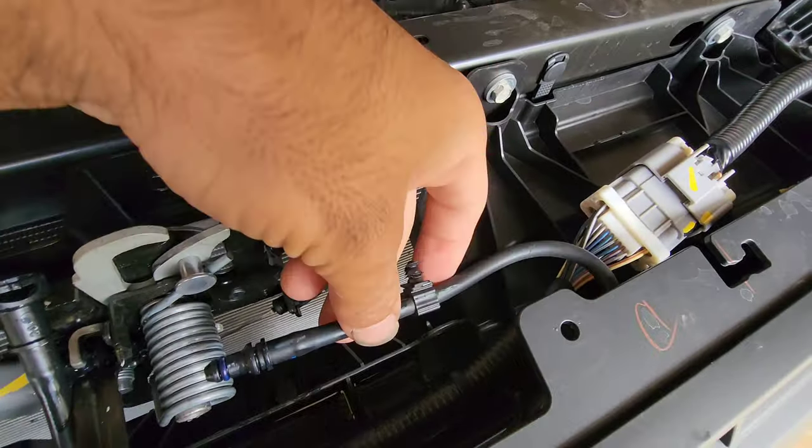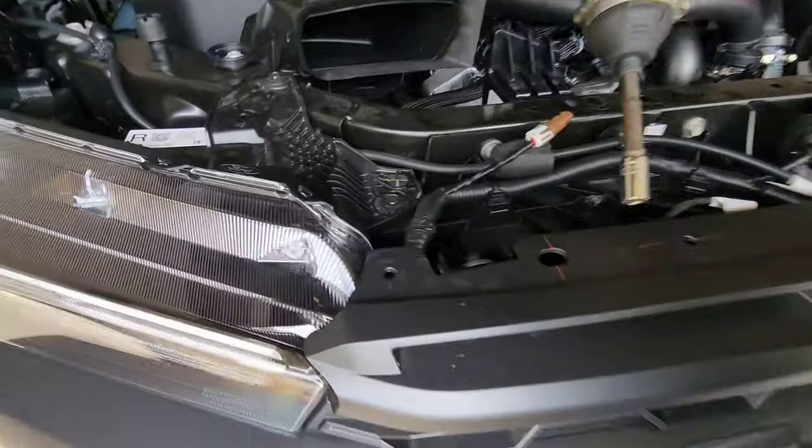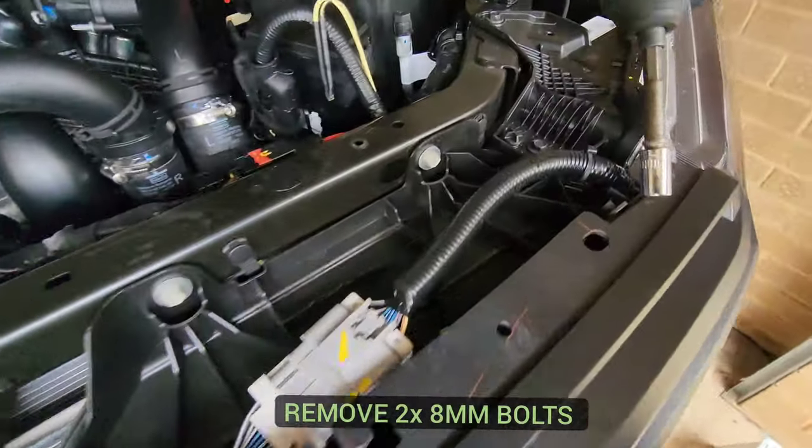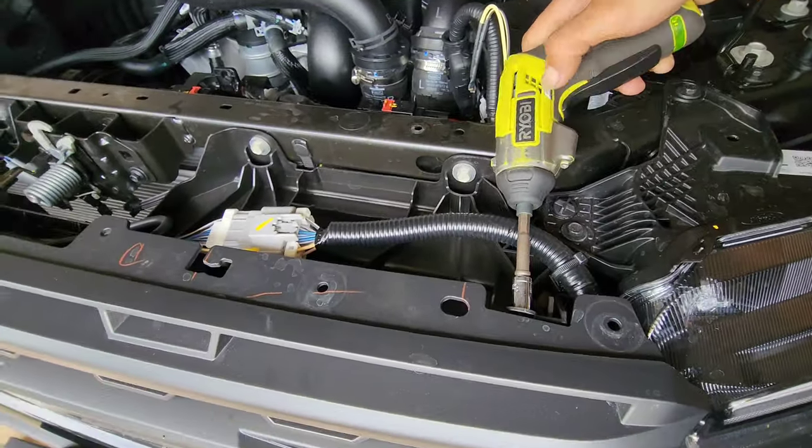Tuck those cables out of the way — there's a bit of water that'll empty so just be mindful of that. There are two bolts holding the grille on at the top, one on each side, and they're both eight millimeter bolts.